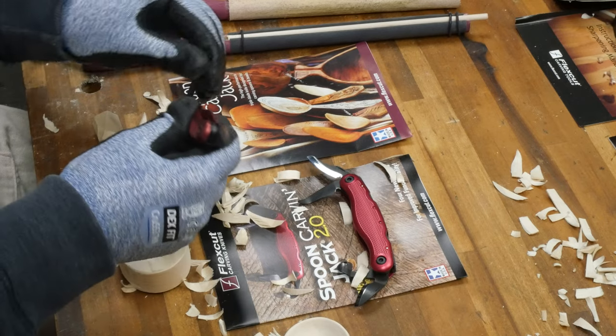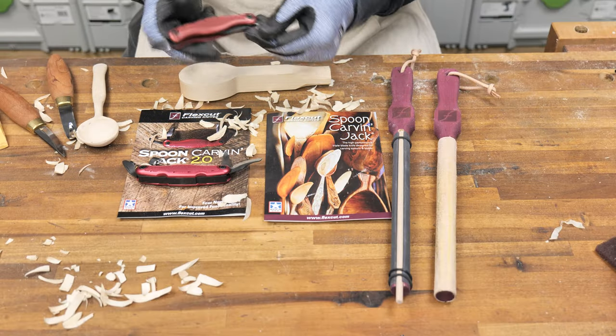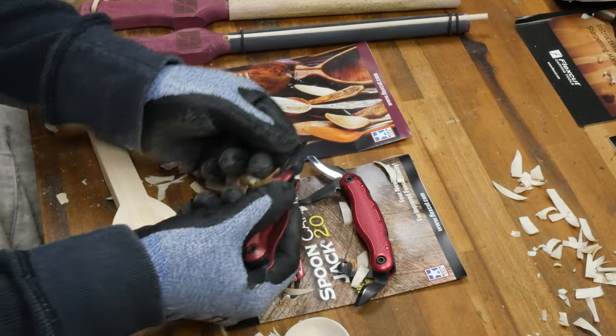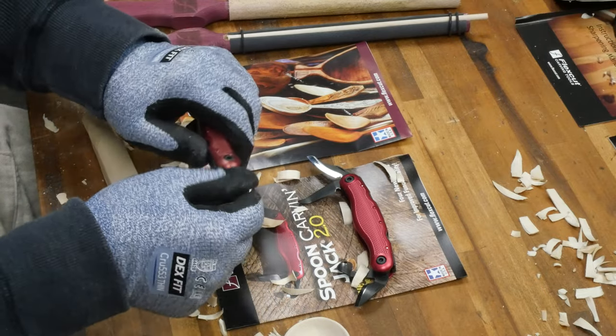I like these knives because the blades are easy to open and close, and it does have a lock-back design. So as you open the blade, it locks in place and doesn't move. That's a nice safety feature to have.